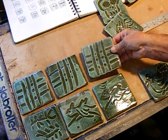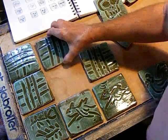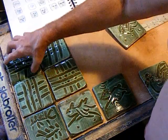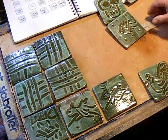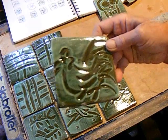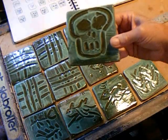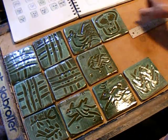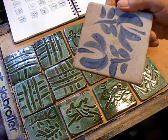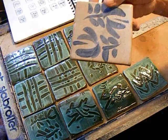Now the basket weave — these are all the exact same pattern, but by putting them at a different angle it reads as a basket weave, and more so if you do a big wall of them. My fish and the rooster. This last one we'll reveal in another video and a future project. Stop back and we will do the slipware — the cobalt brush tiles — in the next video.